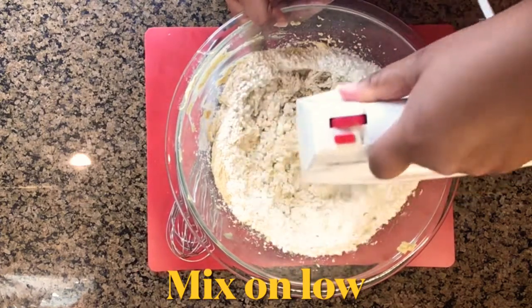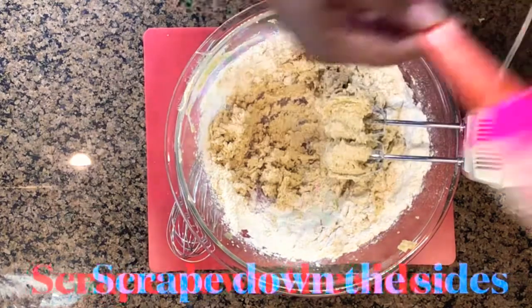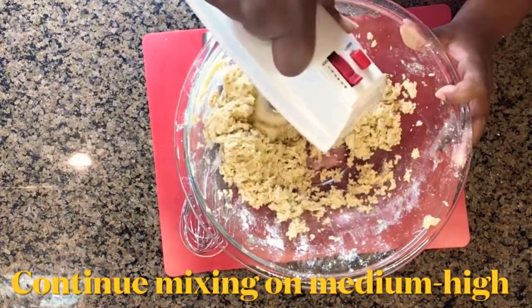I started with my mixer on a lower speed and then paused in between to make sure I scraped down the sides and the bottom of the bowl. Once I started the mixer back up, I put it on a higher speed.